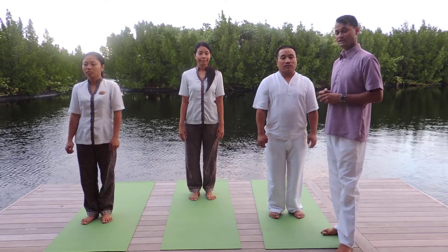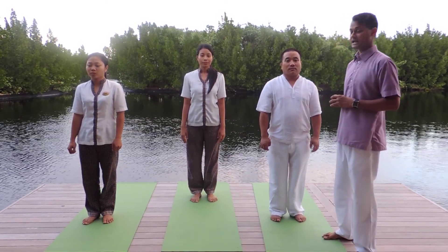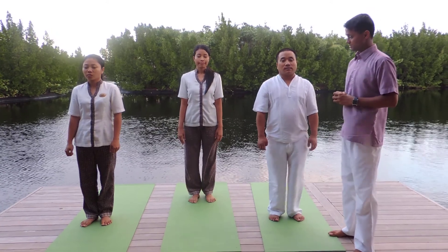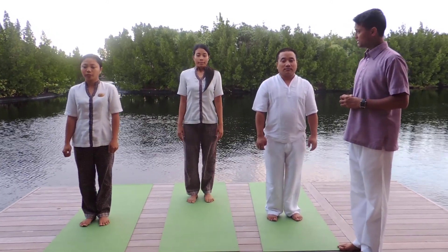I have again my spa team — Tandal, Ava, and Ali with me; they will demonstrate as well. So again, starting in a standing position, Tala Asana, with palms on your hips.